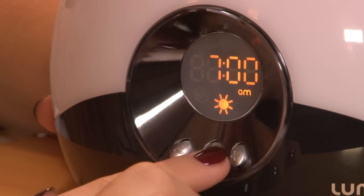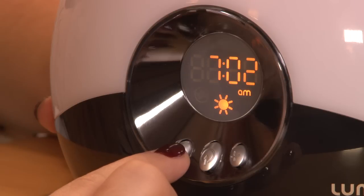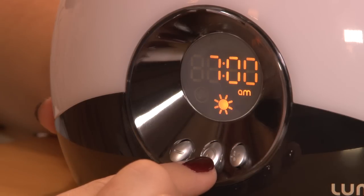Set A means set alarm. Use the plus and minus keys to select the time you wish to wake up. Once the time is on the screen, press the middle button to select this time and take you to the next stage.